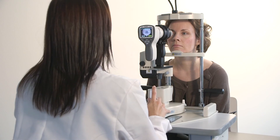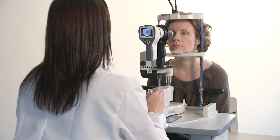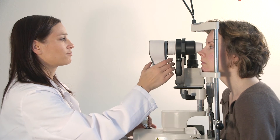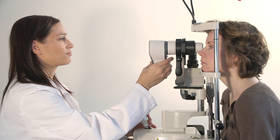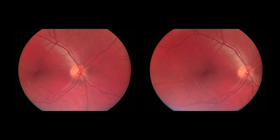The SmartScope can also be mounted on a slit lamp stand with a special adapter. This will give ultimate stability for imaging as the patient's head is secured, enabling the sharpest possible images. In order to ensure a good quality examination, take multiple images. By trying different illumination and focus levels, you can find optimal settings for each patient.